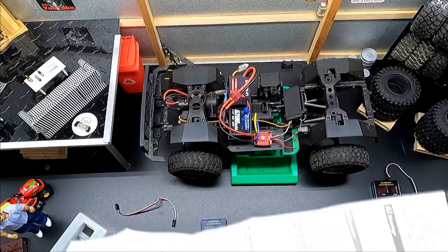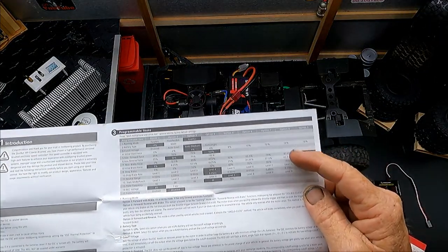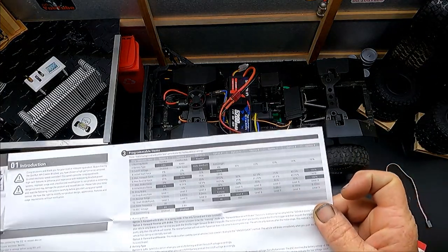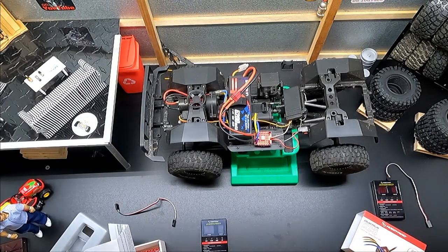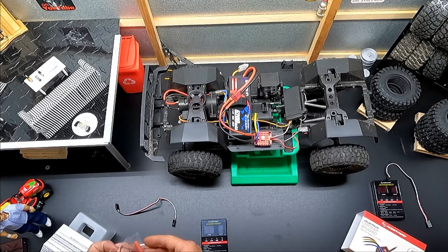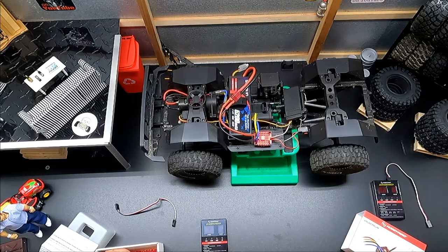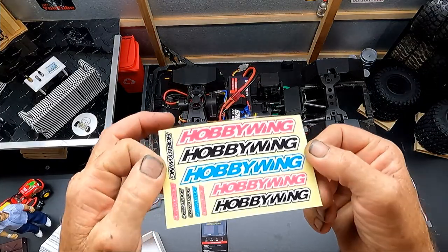It comes with the necessary paperwork – the writing is very, very small, you need binoculars to read it. There's another sheet explaining a few things, plus some heat shrink, two-sided tape to stick it to your truck, your switch, and – most importantly – it comes with stickers as well. Awesome.